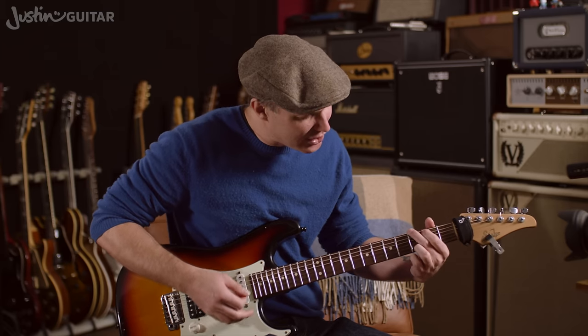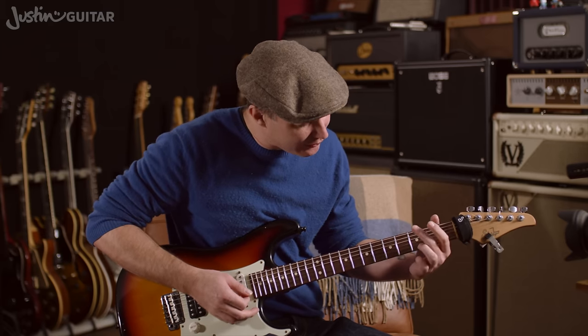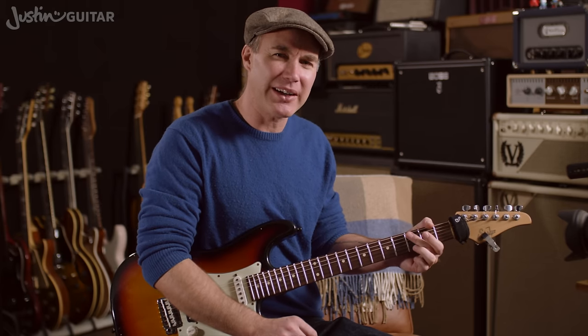If you're used to going G, and then stop, and then putting your fingers down, and then doing the next chord — if you're used to doing that, your fingers will be like, 'I'm cool, he'll stop, I can do this nice and slow, I don't have to hurry.'